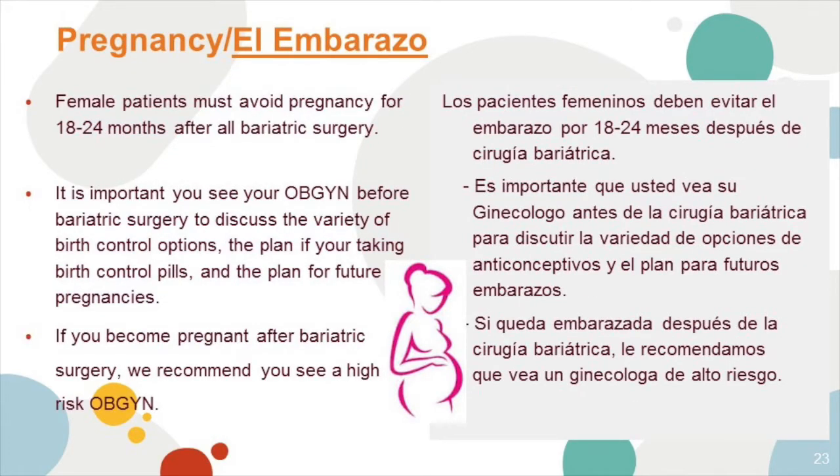Pregnancy after surgery. Female patients must avoid pregnancy for approximately 18 to 24 months after bariatric surgery. If you do become pregnant, it's important to see your OB-GYN. See your OB-GYN before surgery as well to discuss the variety of birth control options if you're planning on stopping the birth control pill or planning for future pregnancies.